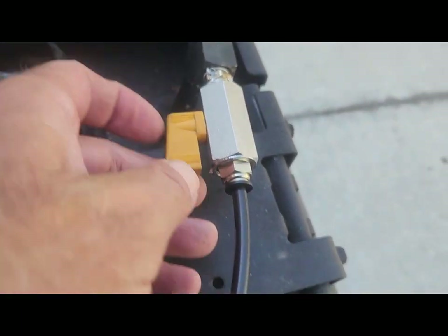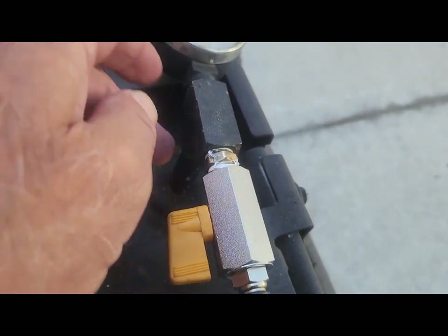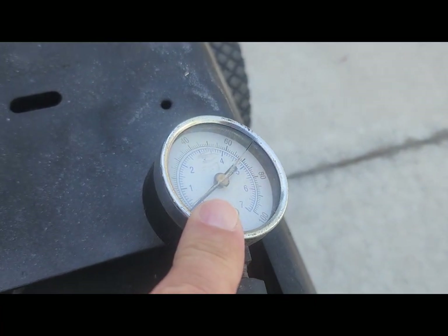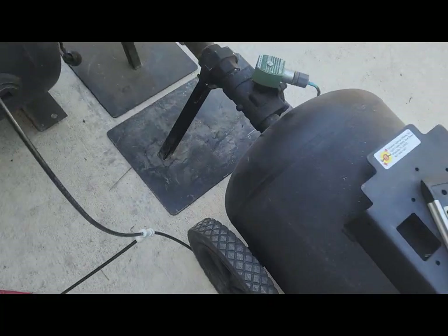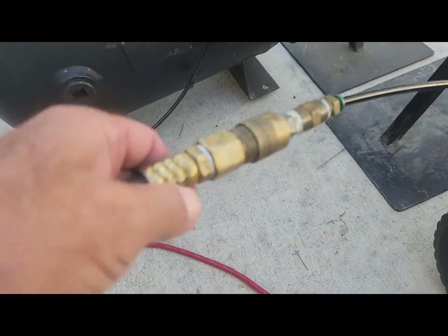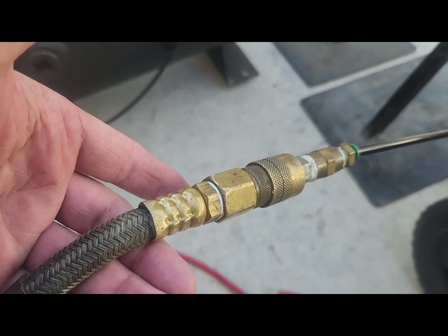Got a continuous air line coming in that comes to a quarter-inch ball valve, and then it goes into the tank, but it has a gauge on it so it can regulate the pressure. I'm filling both tanks with continuous air at the same time using a T on my continuous air line. Right now that's just running to our house air — out in the field it would be running to a compressor.